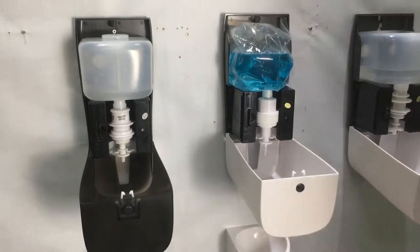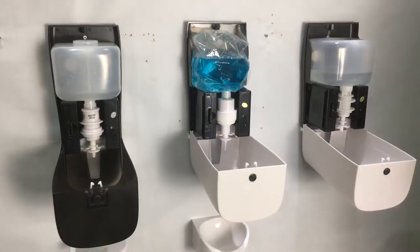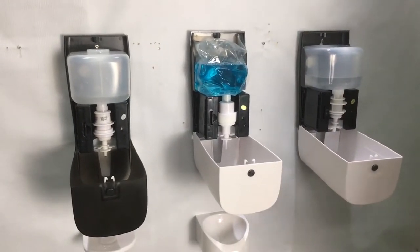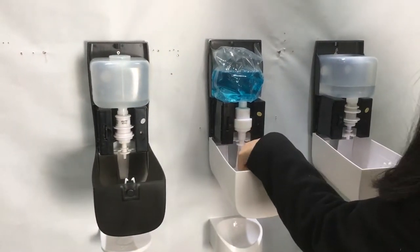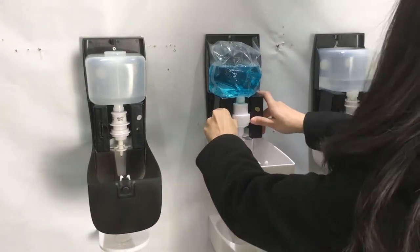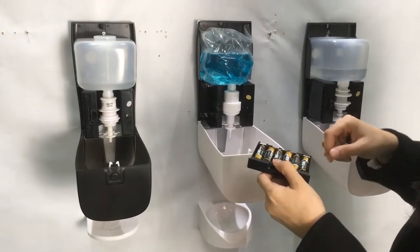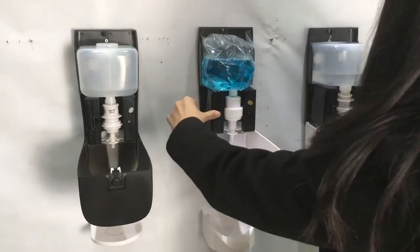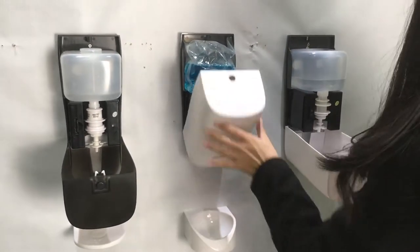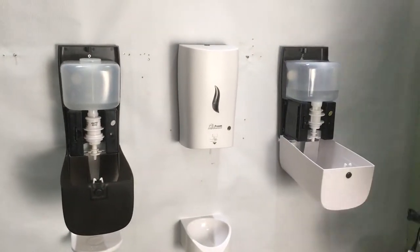Also, the dispenser can work with batteries or an adapter. Here is the battery compartment. When you need to load the dispenser, just pull it out and load six AA batteries, plug in, and that's all for it.